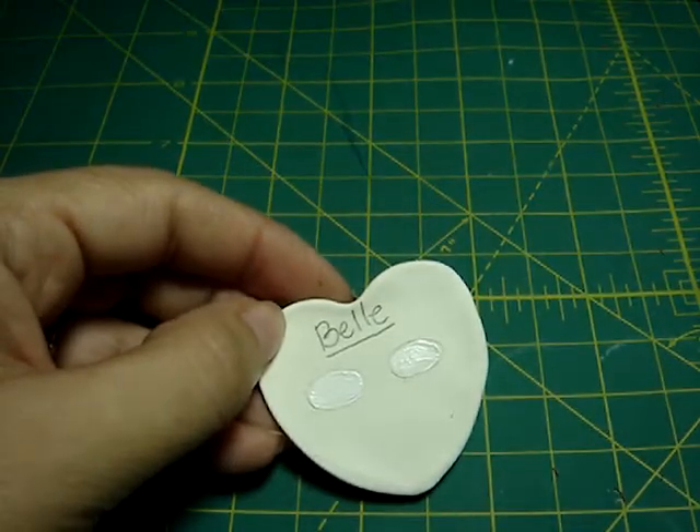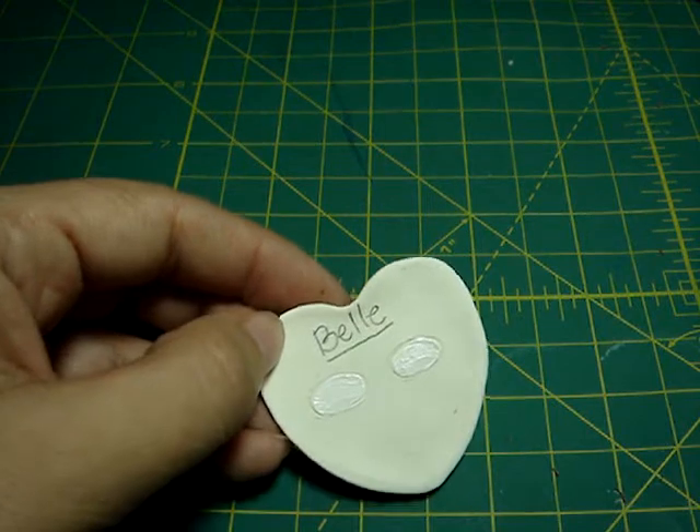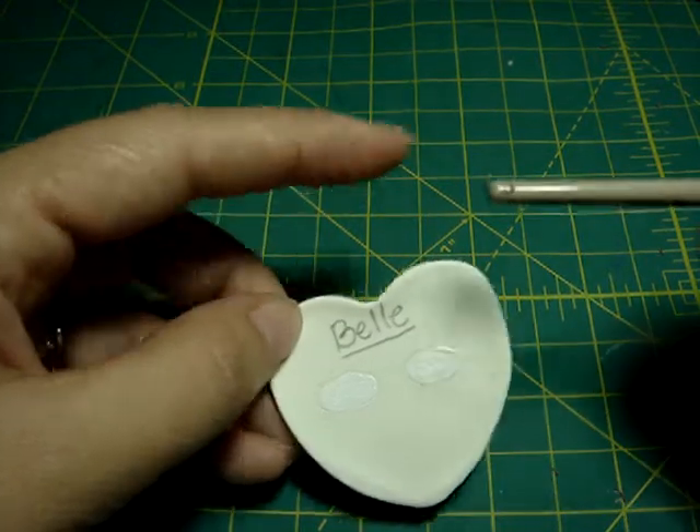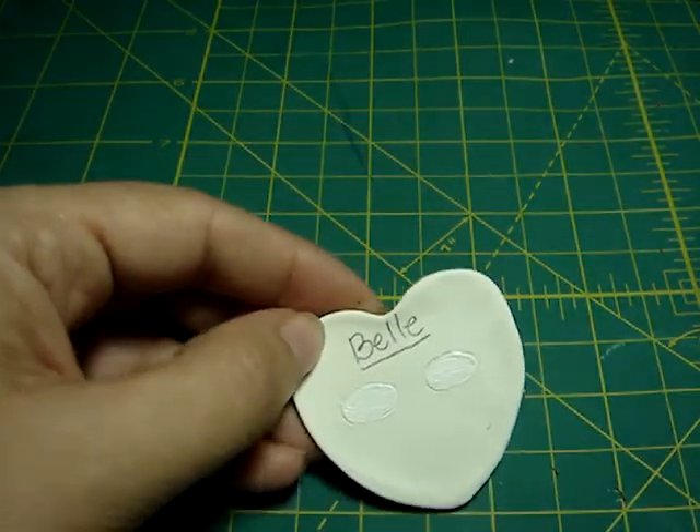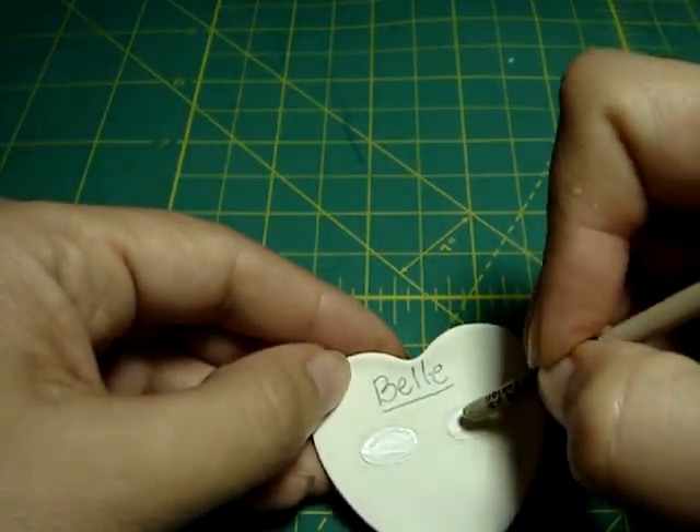She has green eyes. So you can use the back of your brush to dip in the paint — light green — and make the little bow of her eyes.